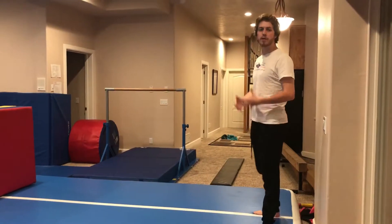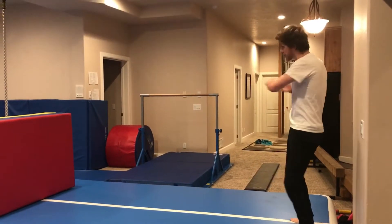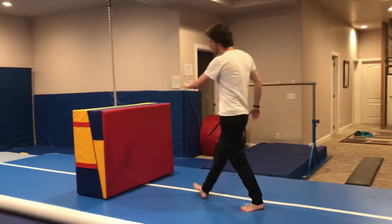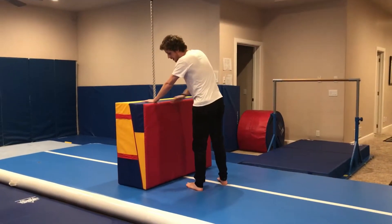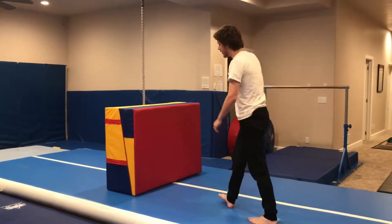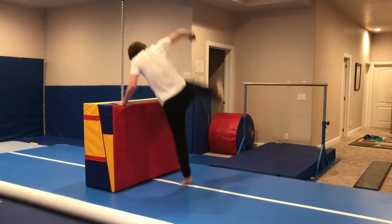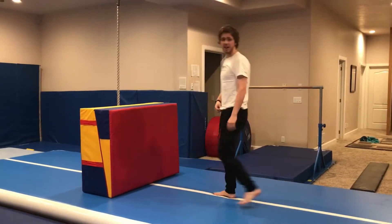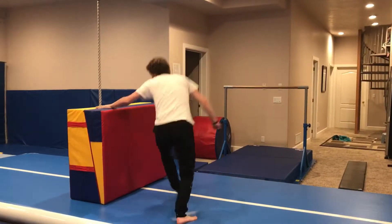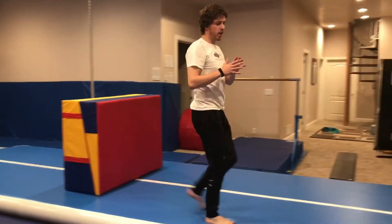Another technique for our parkour class is the speed vault. This is one of the most basic vaults — make sure, exactly as it says, that you keep your speed. The main thing of a speed vault is keeping one hand on and getting your body completely horizontal. When you come, you'll kick one foot up and that will pull your other foot off, like you're trying to keep your ankles together, tapping your hand on and kicking that foot up and over.